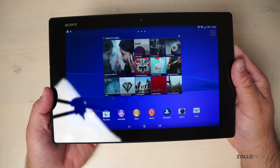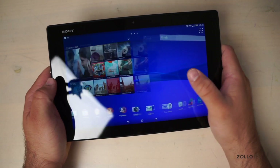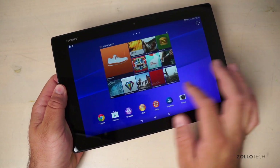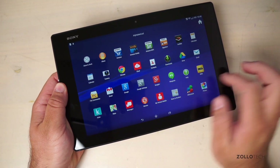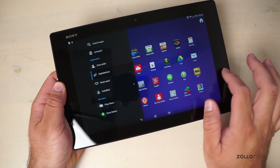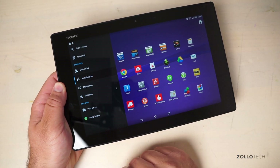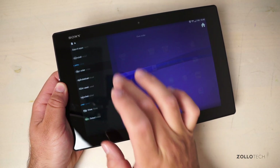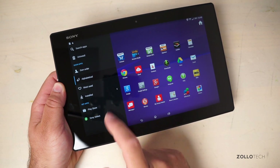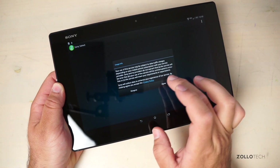The boot-up screen looks pretty good — it's quite a reflective tablet. In the app drawer there's a sidebar that pulls out where you can search apps, uninstall them, arrange them in your own order, sort alphabetically, by most used, or by Sony Select.